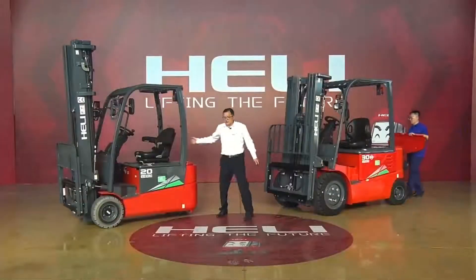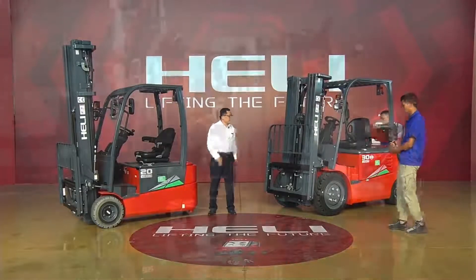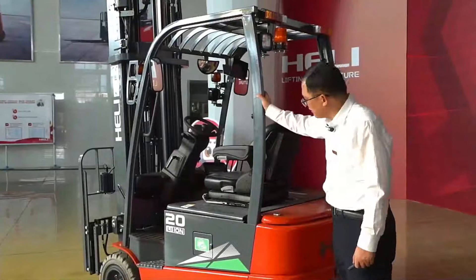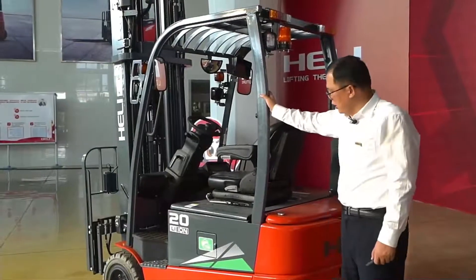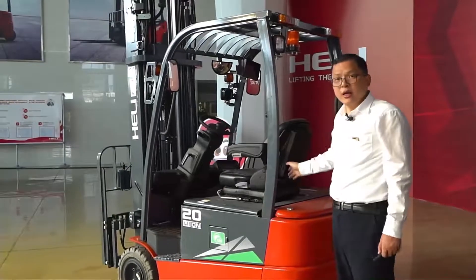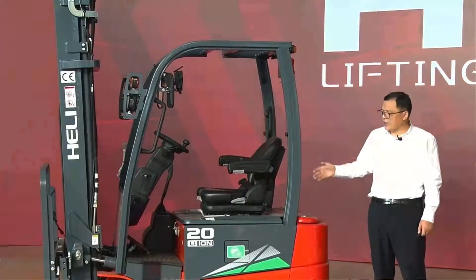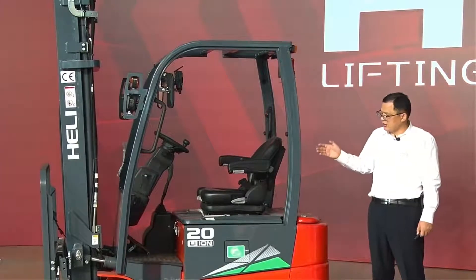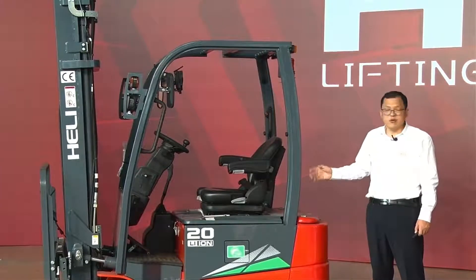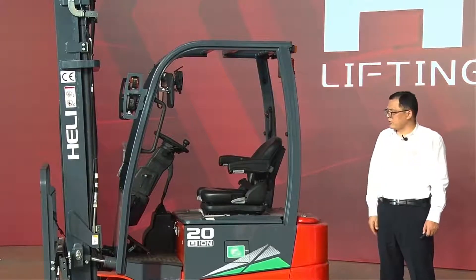Let us see another one. If we compare it to this forklift, we could see this forklift looks very small. We call this model the three-wheeler diesel battery forklift. It's very suitable for limited land space, but with very powerful performance. Let us show you some of the performance.